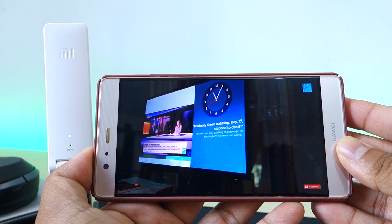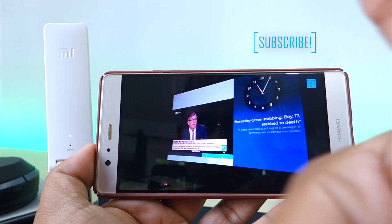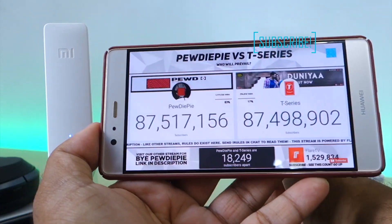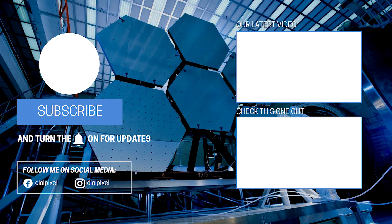Thanks for watching this tutorial guys, and subscribe if you think this video was useful. Likes and comments always help the channel out and are highly appreciated. As always guys, keep dialing pixels.